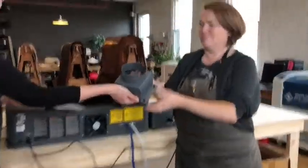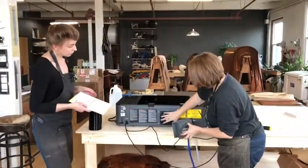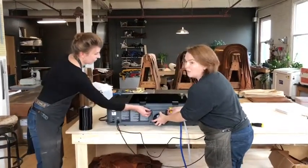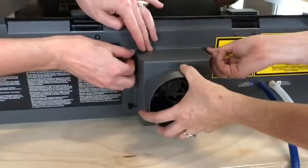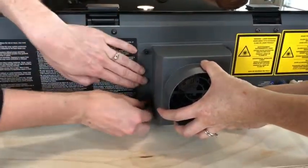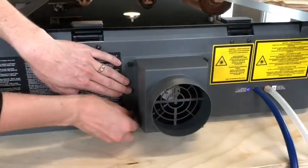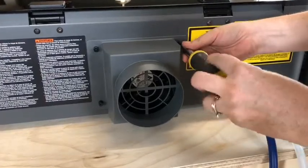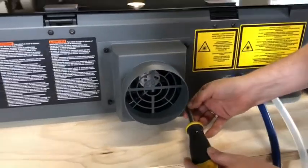The next thing to do is attach the shroud for the ventilation system — it's just going to fit right over here. There are screws here that are already lined up with these holes. You don't need to crank it down too hard; get it finger tight, and then come back in with your screwdriver and make sure it is snug but not overly tightened.